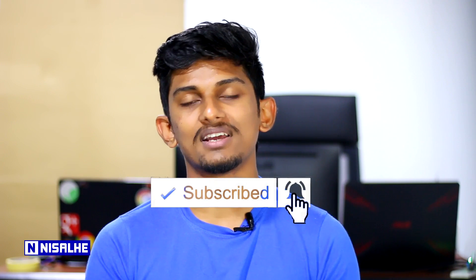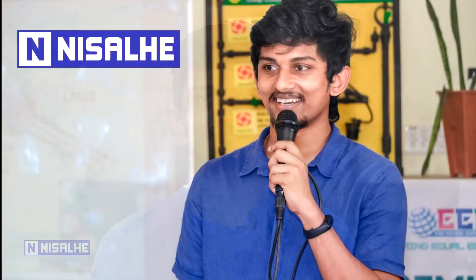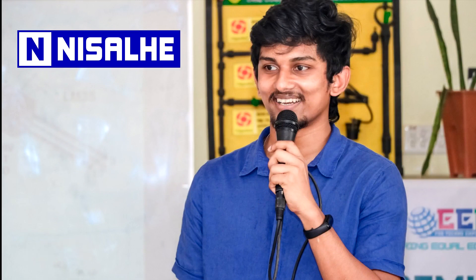If you like this video, please like and share it. If you subscribe, click the bell icon. Please upload a new video, follow me, subscribe and share the video. See you next time!